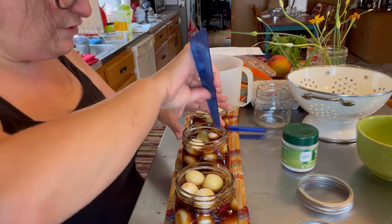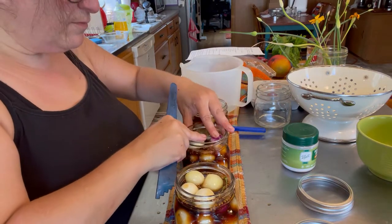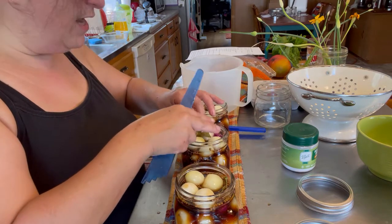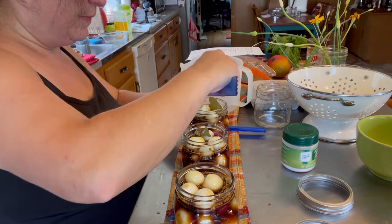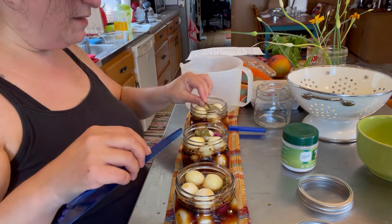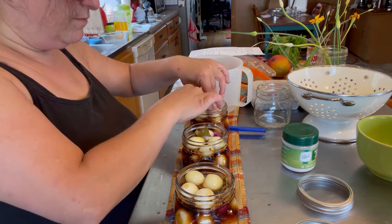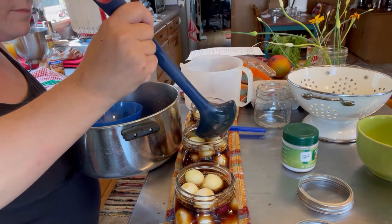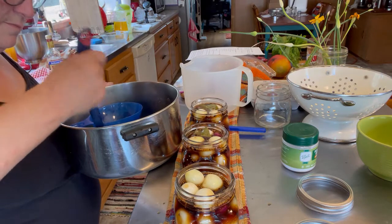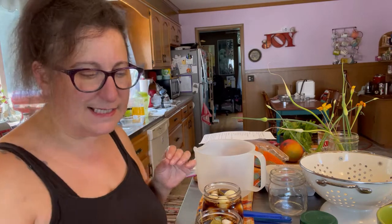I've left these with a three-quarter inch head space, so I may need to add a little extra brine. Just getting my bubbles out. I'm using plain white vinegar on a paper towel to wipe the rims.